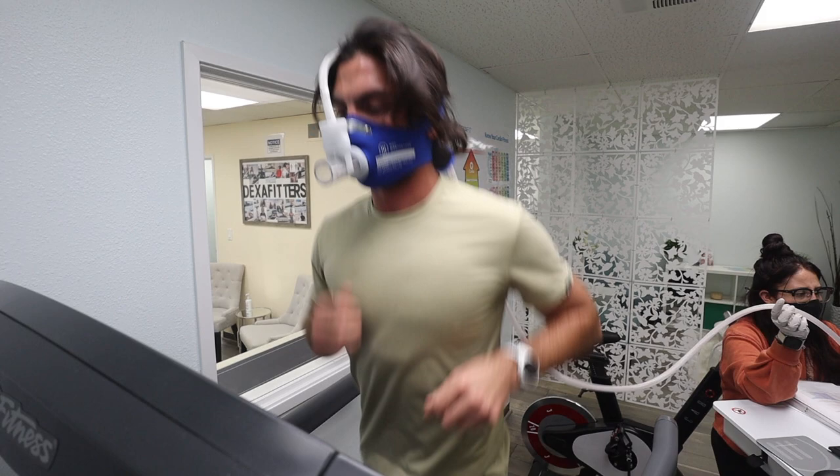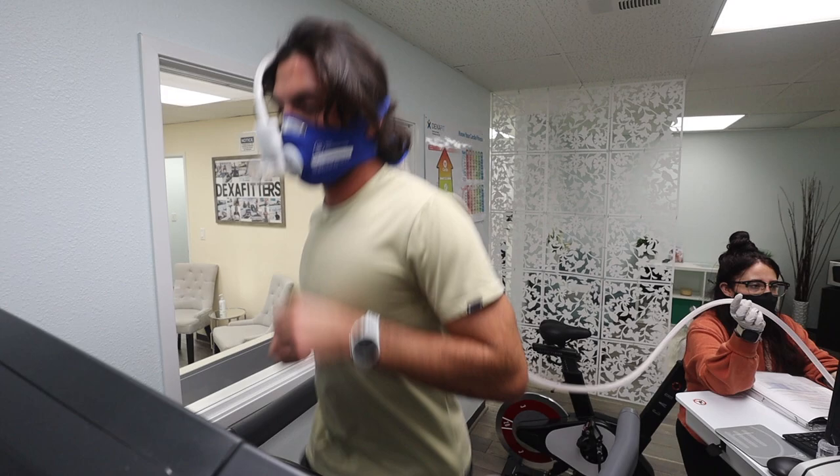24.8. Keep pushing. You're doing awesome.